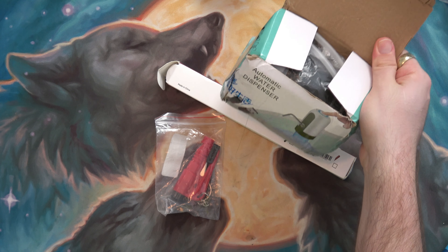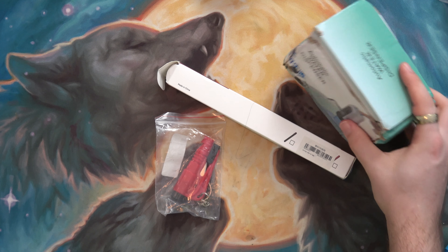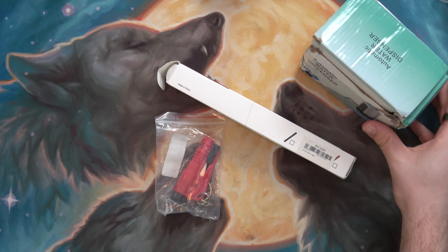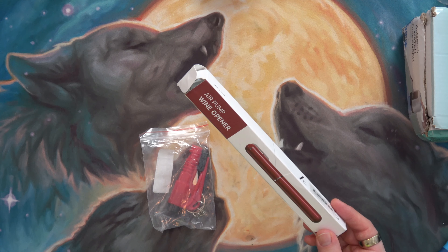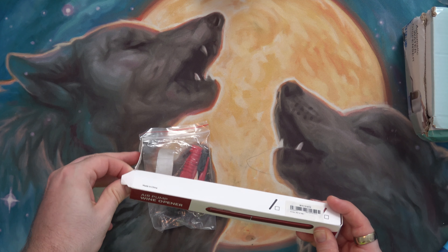I have a water dispenser pump which I probably will actually not even use, because the water that I was thinking of using this for is actually not that great. I got an air pump wine opener.